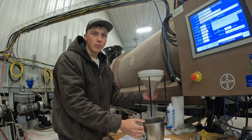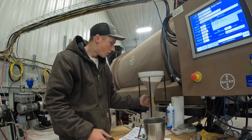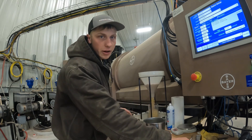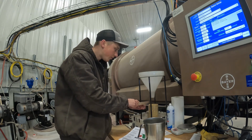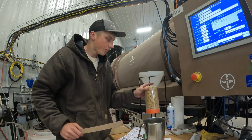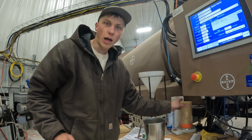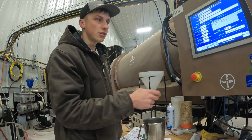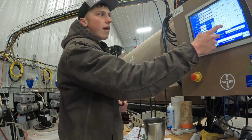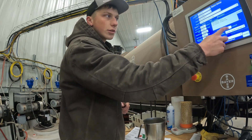To double-check the weights of the beans, we always run them through our calibration container, get a cup sample, scrape it off, and put it on the scale. That way we make sure we're applying the correct rate of chemical to the seed beans. We do that every time we switch between hybrids and lot numbers.